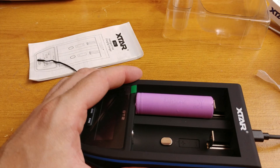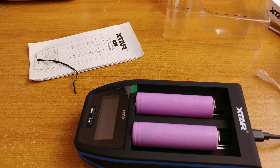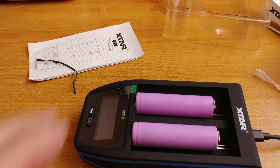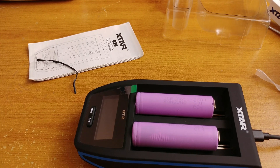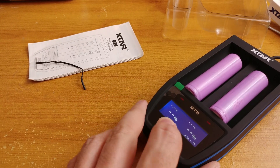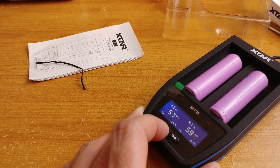Insertion of batteries? No problem, but remember that power to the device has to go first, otherwise the device will not initialize properly in ultra-fast charging mode. As you can see here, I can only charge using 1 or 2 amps. If you want more, you have to start the device before inserting the batteries. Remember that the charger will not offer ultra-fast charging if an appropriate USB source is not available.